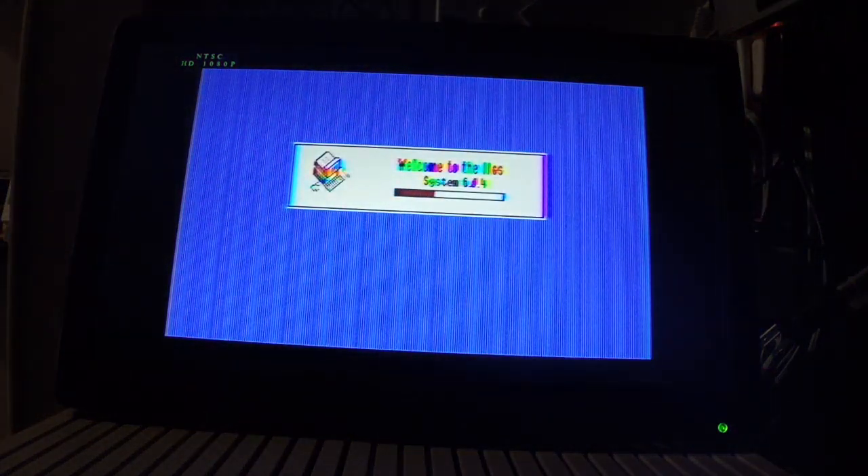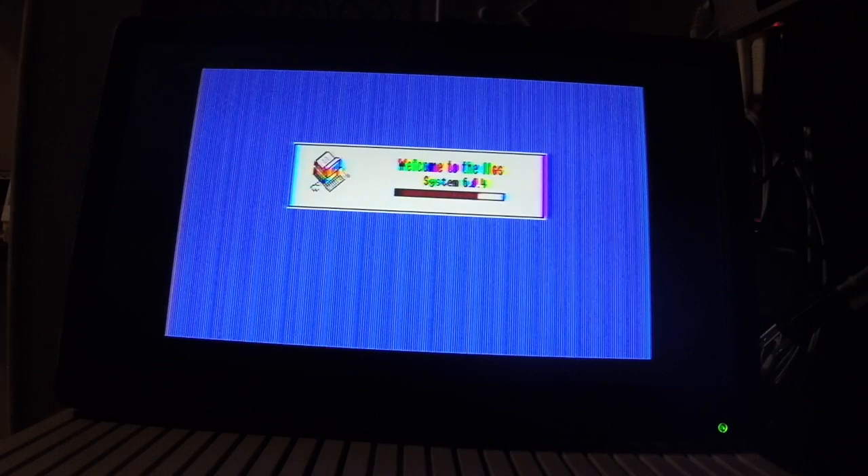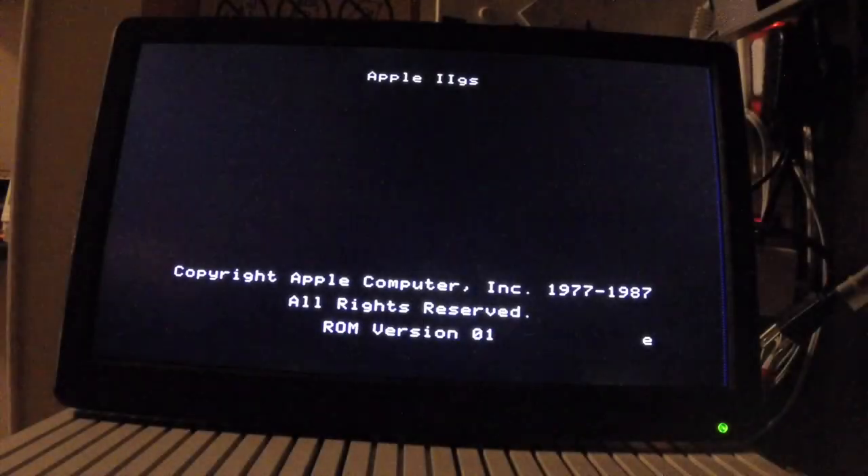Frankly, the GS is not a good system to test this monitor or this cable, but I had it here, so I said, well, why not.